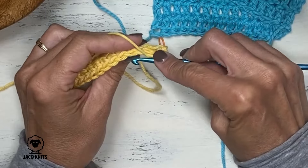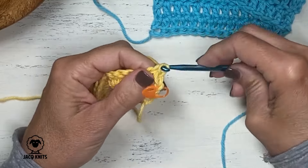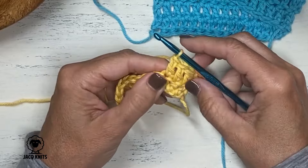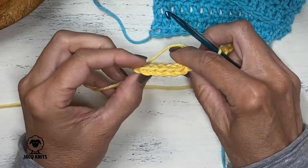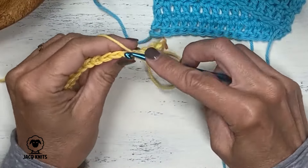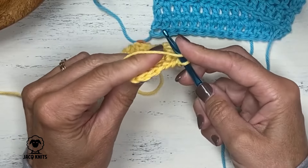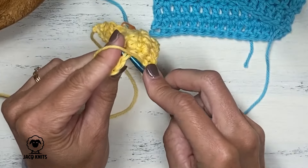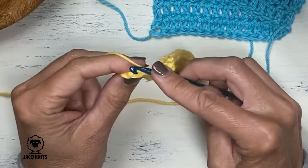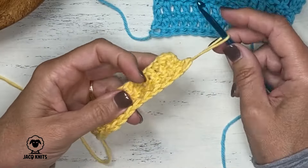Now we're going to do another one: yarn over, insert into the next stitch, go under both legs, yarn over, pull it through, yarn over, go through two, yarn over, go through two. Continue those double crochet stitches to the very last stitch. We should now still have 15 stitches — let's do another count: 1, 2, 3, 4, 5, 6, 7, 8, 9, 10, 11, 12, 13, 14, and then this one is our last one — that was our turning chain that counts as a stitch, so we count that. That's number 15.